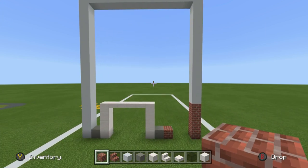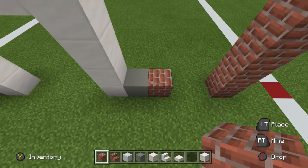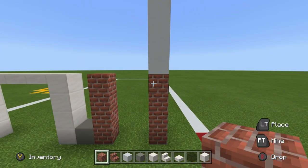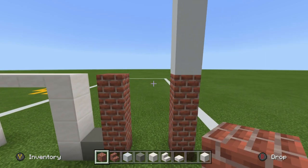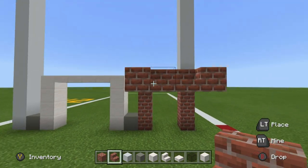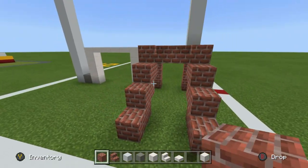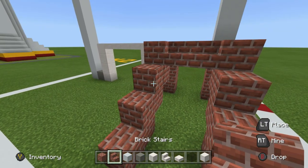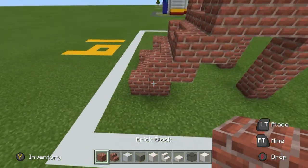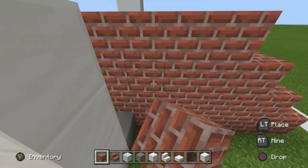We're going to make the staircase that will lead us up to the actual house. Extend the single brick upwards so it is as high as the row of bricks to the right. Extend each of the upper bricks forwards by three — one, two, three — and join them together using brick stairs. Then create a column of bricks to place brick stairs coming all the way down to the ground, placing another set below and in front, and another, and finally another. Fill the sides of the staircase in using brick blocks on the left and right-hand sides.